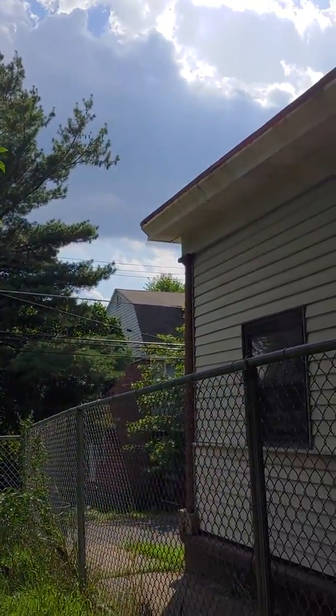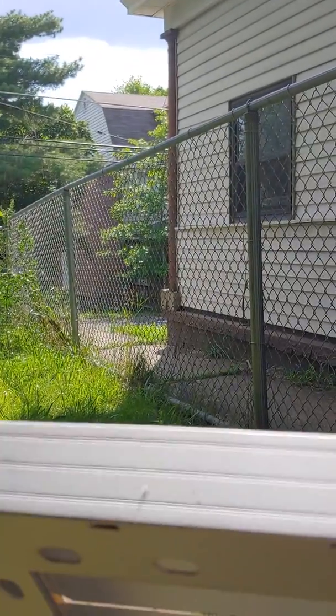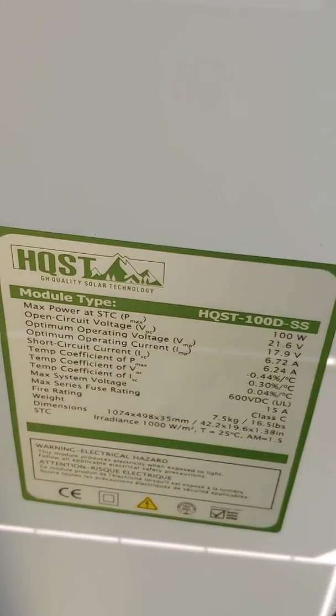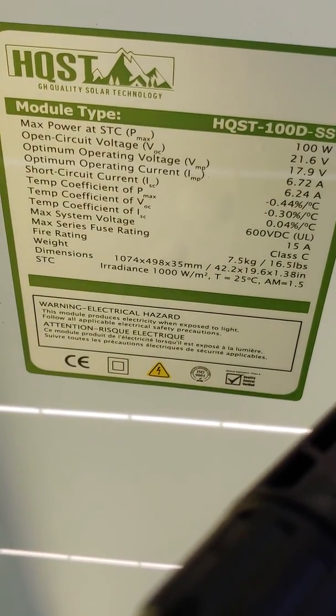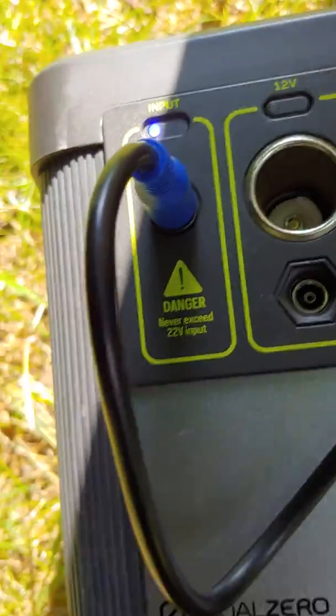It's a relatively cloudy day here in Pittsburgh, Pennsylvania. I wanted to talk to you real quick about a fix for the Goal Zero Yeti 400 Lithium. What I did was I ordered two things: one was this HQ ST solar panel right off of Amazon — I'll leave a link — and the other was an MC4 to 8 millimeter adapter.